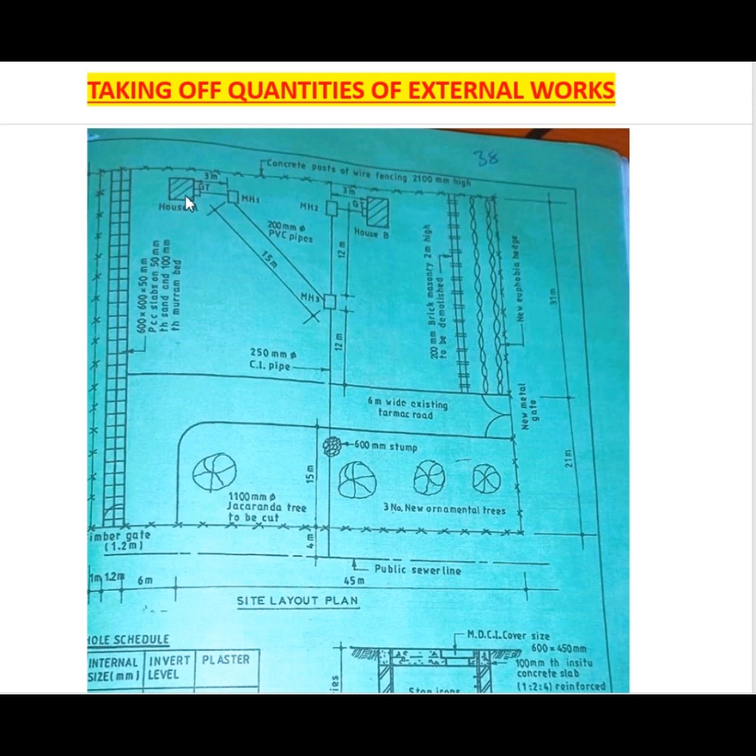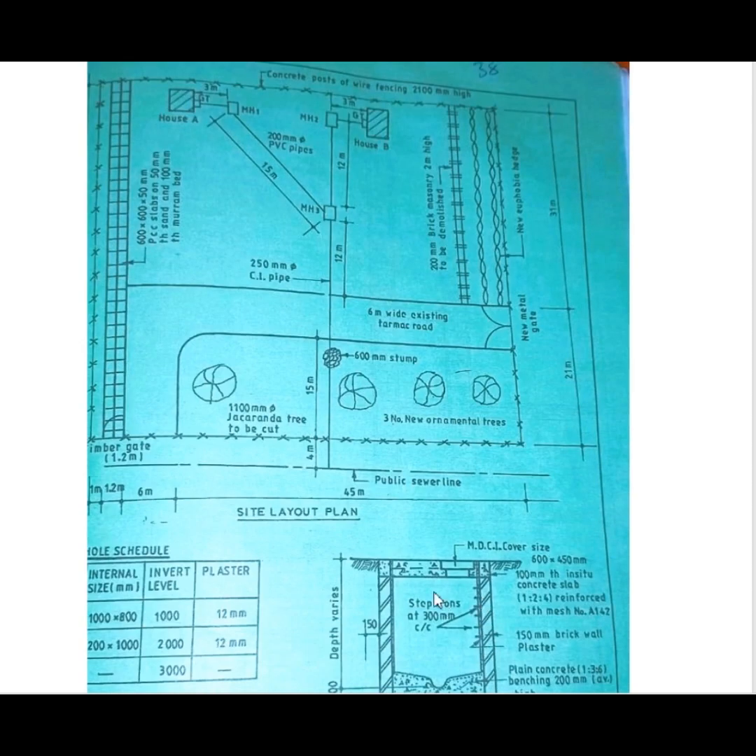We are taking drainage from House A to manhole one, through a grease trap, and then to manhole three. From House B to manhole two and then to manhole three, down to the public sewer. This drainage aspect was covered in another video — I'll share the link in the description. That drainage work also involves the manholes, which were covered in a separate video as well.